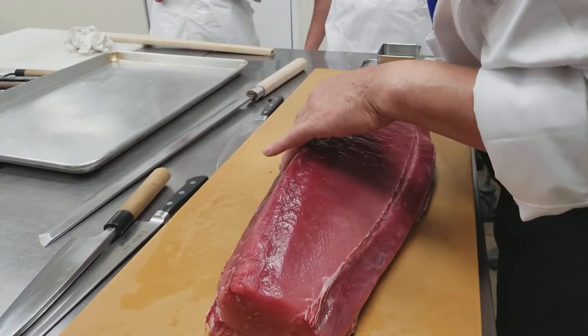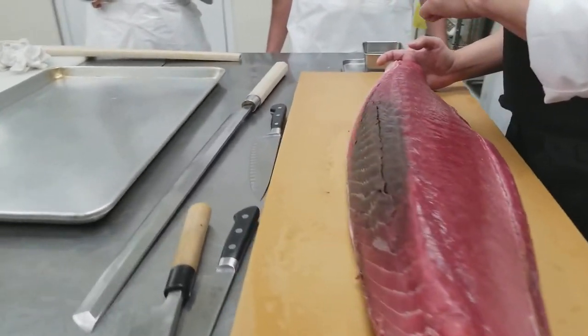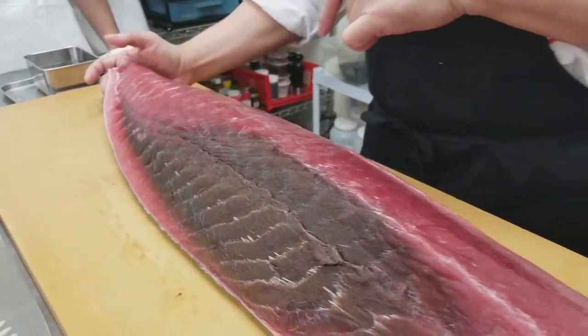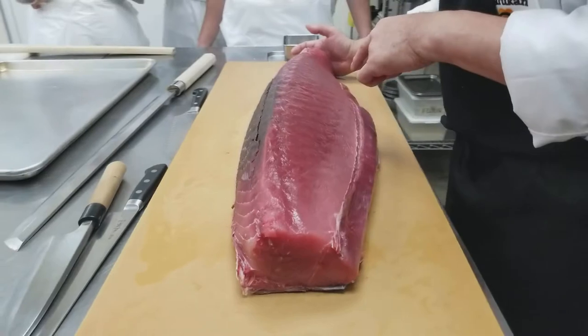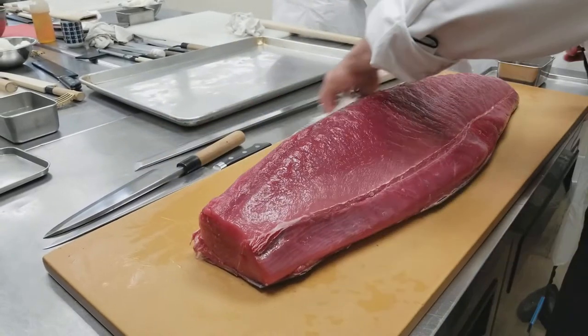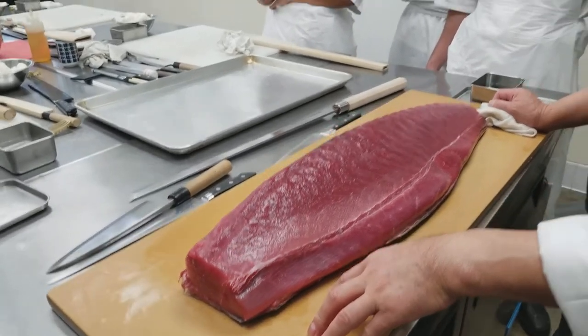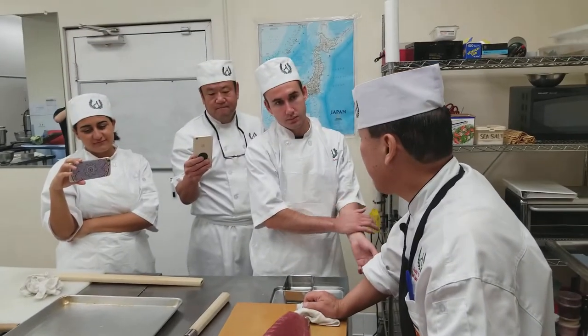This is the bloodline, starting to cut here. You can also change the cutter in here — two cutters. That means it has a lot of fat content. This is the red meat, so what kind of tuna is it? Remember: bluefin has very high fat content, big eye has slightly less fat, yellowfin has no fat at all, and albacore is smaller, under 50 pounds, brown. So we're guessing big eye. Okay, that's good.